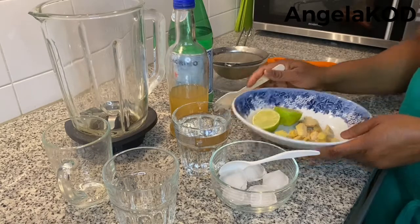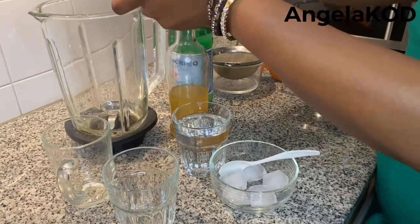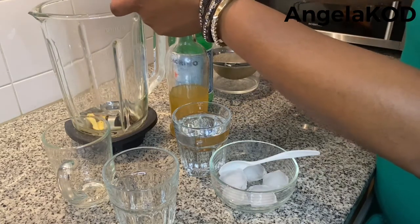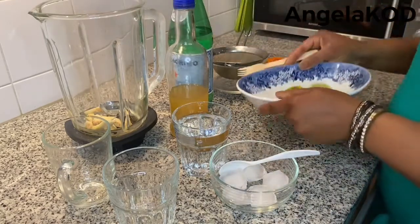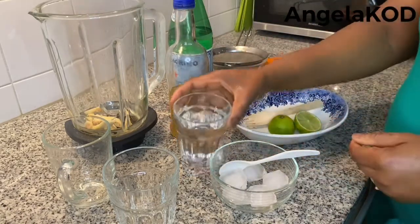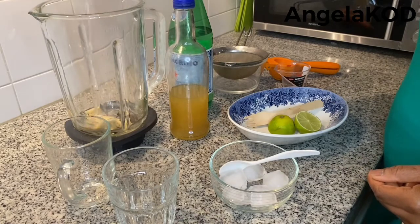Now we go ahead and blend our ginger, because we need ginger juice — we just need the juice from the ginger. We put the ginger into the blender, and add a little water just to make it very easy for us to blend.